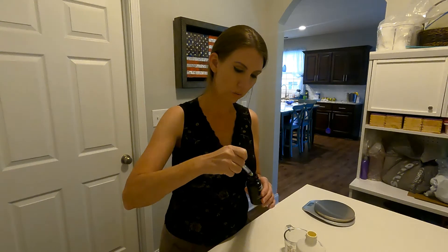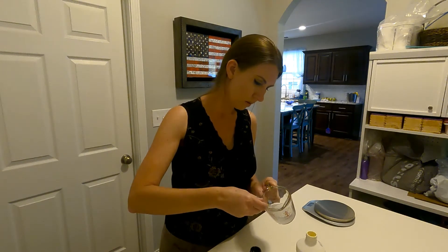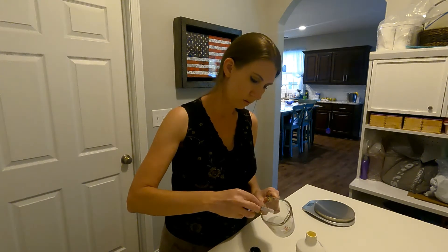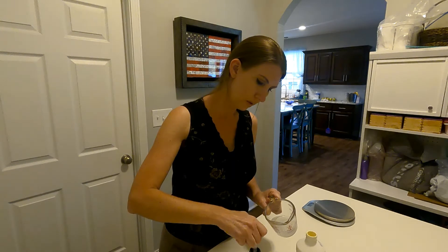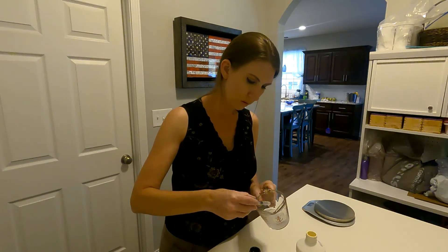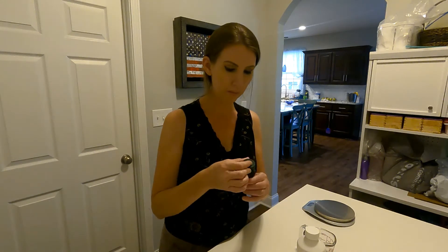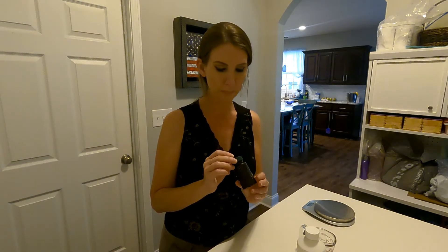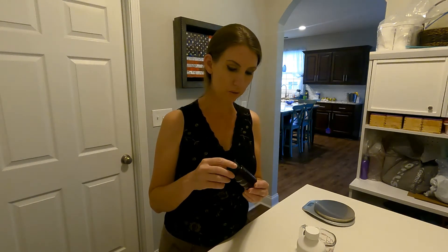We're using a three cc syringe to add the 20 milliliters of water — drawing it up in increments: three, six, nine, twelve, fifteen, eighteen, and two more to reach twenty. Now this is equivalent to regular Nemex that you would buy over the counter for your puppies. You can mix just the amount you need, or mix more and keep it in this bottle until you use it. I just like to mix it fresh.